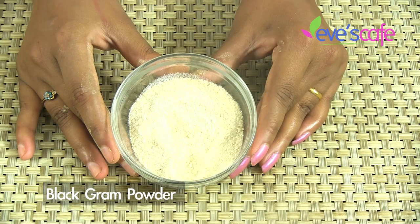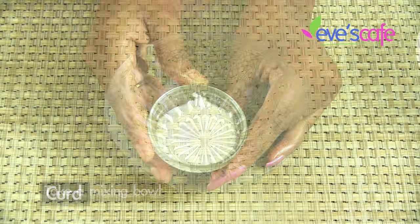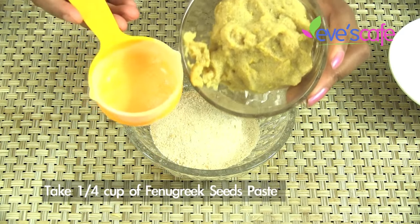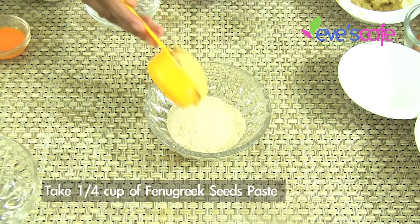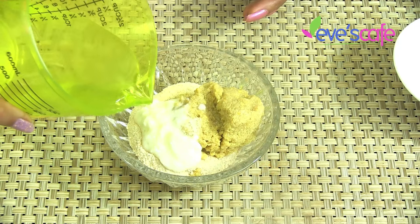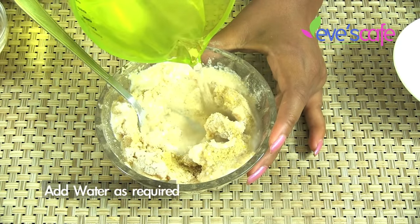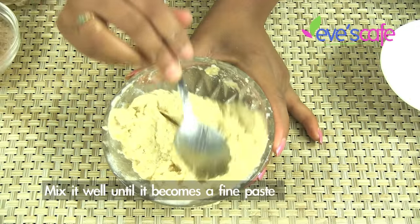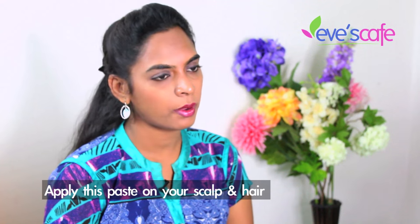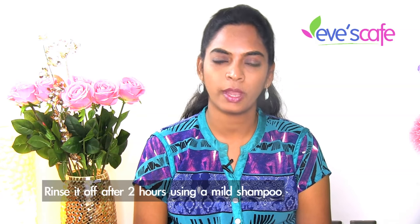Let's see the preparation now. This is unskinned black gram powder. I have soaked fenugreek and made it into a paste, and here is the curd. Take a mixing bowl. Add a quarter cup of black gram powder, a quarter cup of fenugreek seed paste, and curd as required. Mix these ingredients well — if required you can add water or yogurt. Mix it well to form a fine paste. Apply this paste on your scalp and hair, leave it for at least two hours, and rinse off with a mild shampoo.